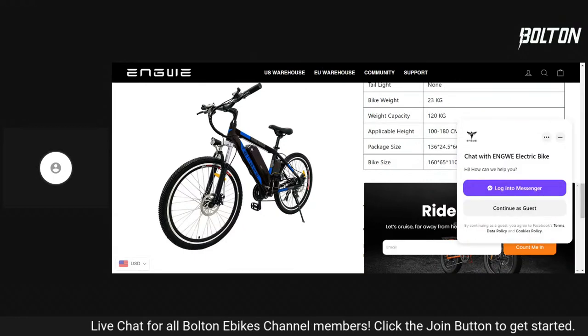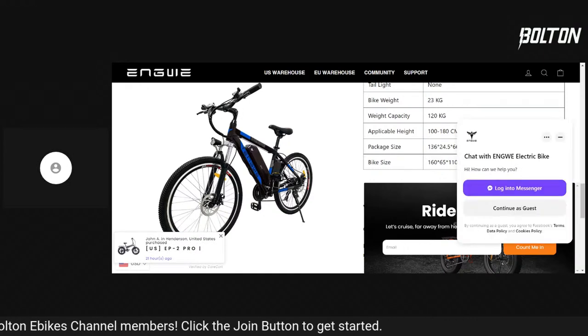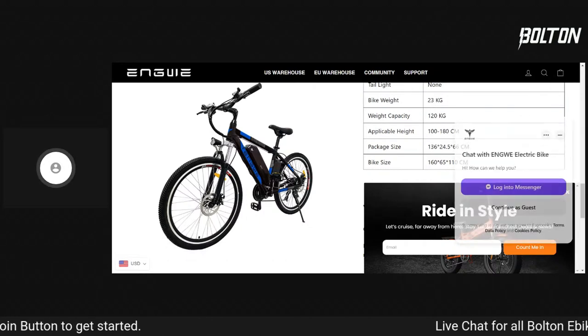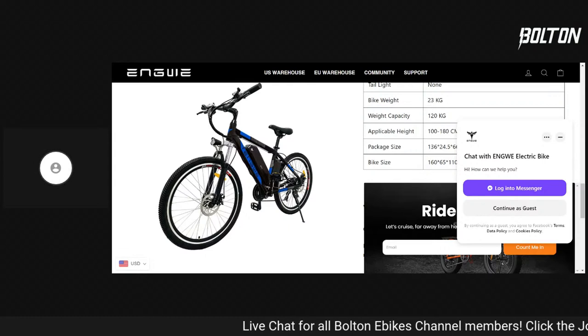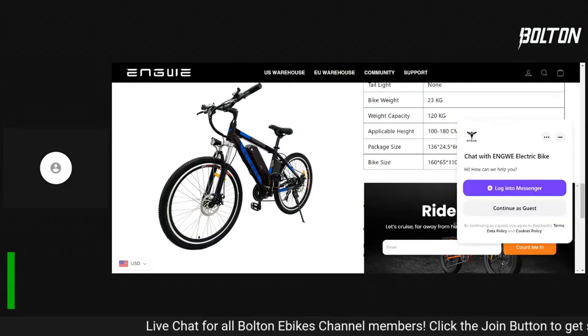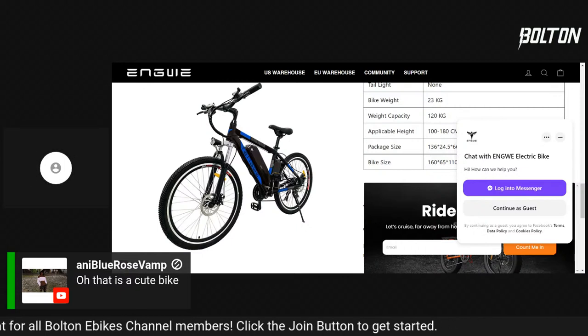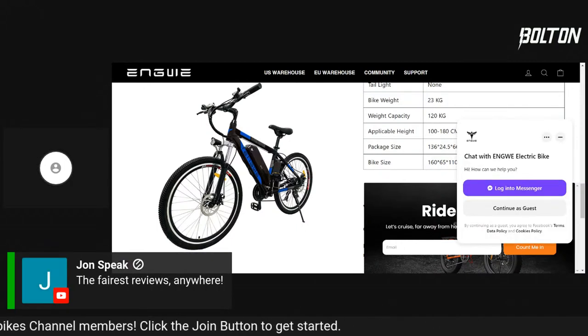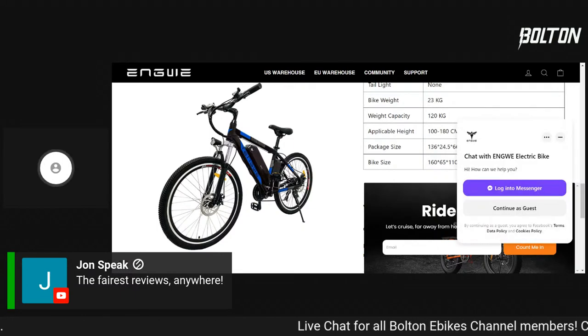That's the bike. Just checking — oh, UPS guy's coming in. You're live, UPS man, hope you like being on camera. John says 'the fairest reviews anywhere' — that is the plan. So let's talk about some of the problems.